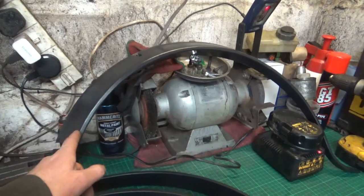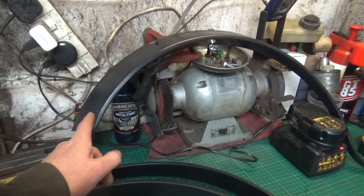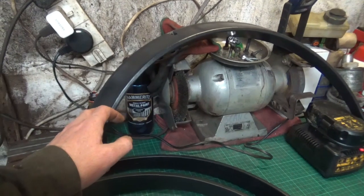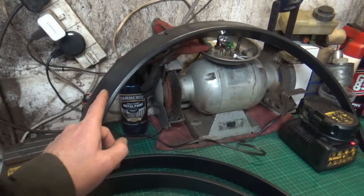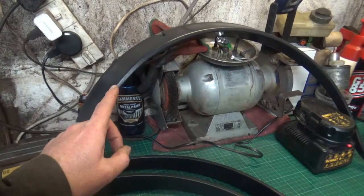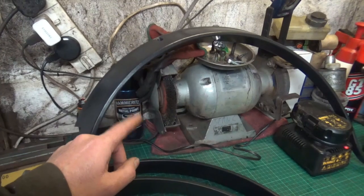Today's job is to rub these plastic wheel arches down so that they're smooth. At the moment they've got a little bit of texture to them. I'm going to paint them body colour black, but first I'm going to smooth them down and fill in any imperfections from when they were made, and then get them painted.